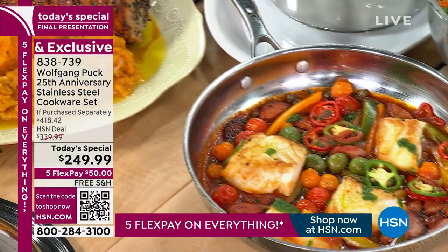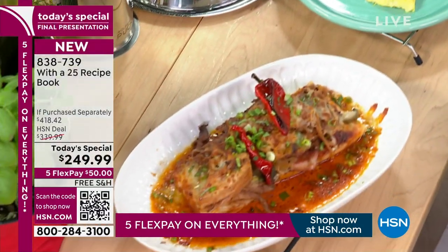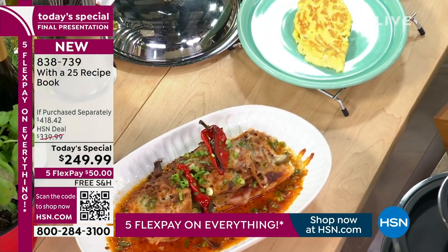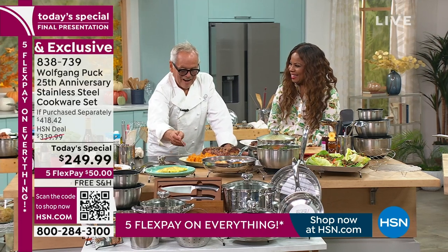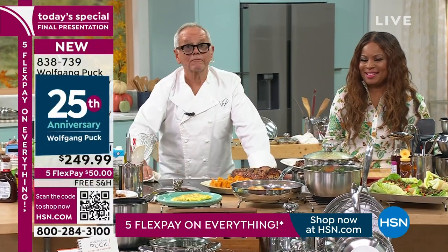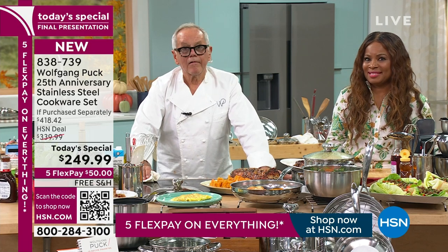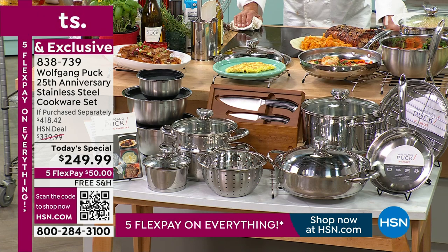We're going to go back to our phone lines — Nisha from California is calling in. Hi Nisha, you're live with Chef Wolfgang Puck. Hi Marlo, hi Wolfgang — happy, happy, happy 25th anniversary! Chef asked: how many years are you here, Marlo? Nisha said: I made my orders this morning and I am so glad to be with you all this afternoon. It's a beautiful set, isn't it Nisha? What I love about the set is that every time he comes on, you all always have an affordable set. It's a blessing to even have.